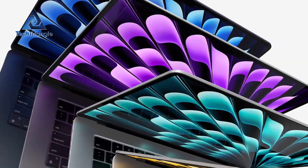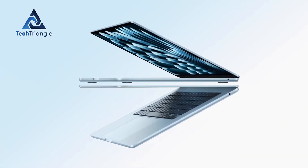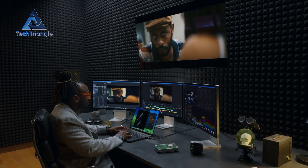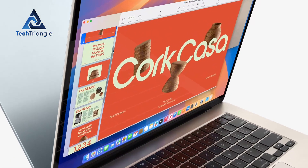Picture this. You're unboxing a MacBook Air that's $100 cheaper than last year's model, rocks a jaw-dropping sky-blue finish, and lets you run two external monitors at once while crushing your creative projects like never before. That's the M4 MacBook Air, and Apple's betting it'll blow your mind.